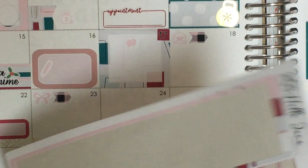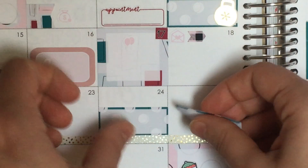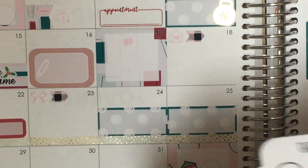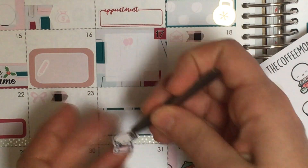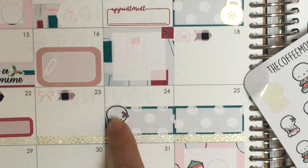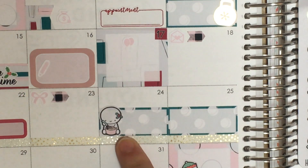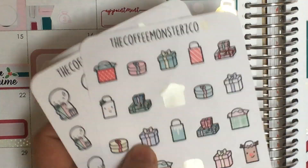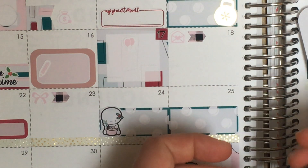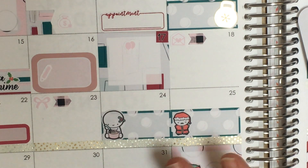The 24th is Christmas Eve and the 25th is Christmas Day. I'll mark them in little twin boxes next to each other. For Christmas Eve I'll use a baking sticker because we literally spend the whole day cooking for the big dinner — so that fits perfectly. For Christmas Day I'm going to use Santa — that's fun. I'll just write Christmas Eve and Christmas Day; getting into the minutia of everything we do each day is for the weekly spread, not the monthly.